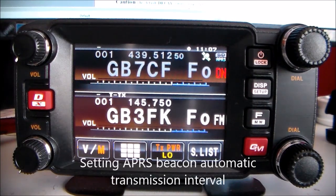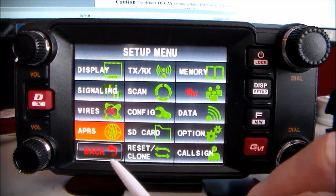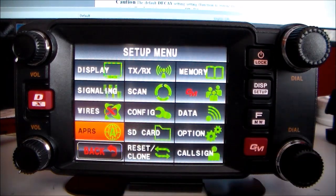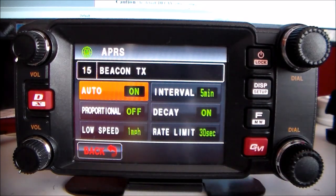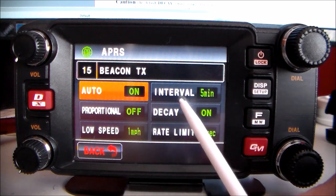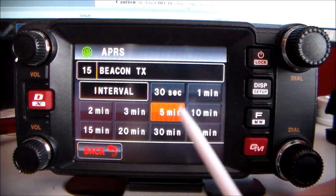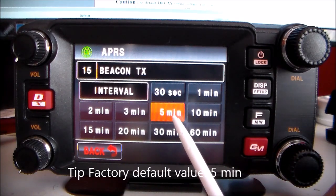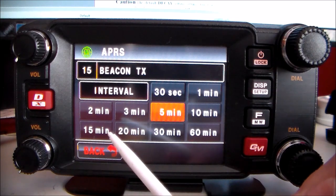Setting the APRS beacon automatic transmission intervals: press and hold Display. Go to intervals — you can have always, or set intervals. Mine's on five minutes, but you can have 30 seconds, one minute, and so on. Those are the interval options.